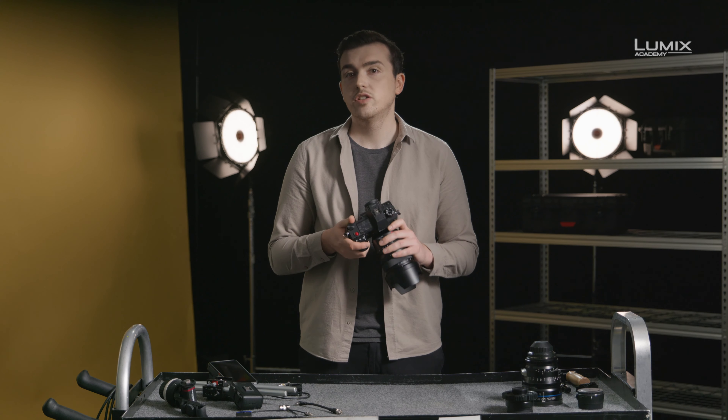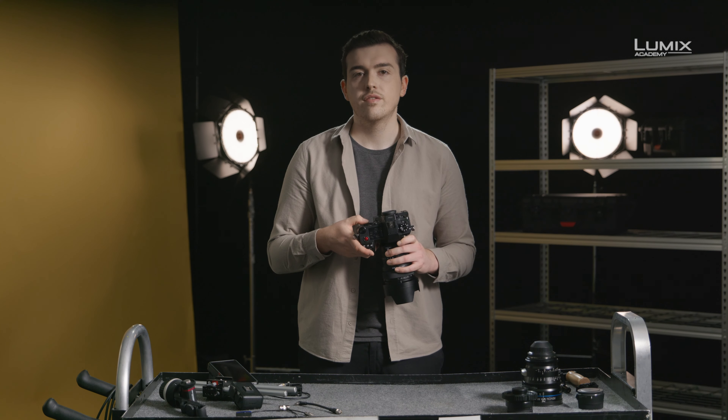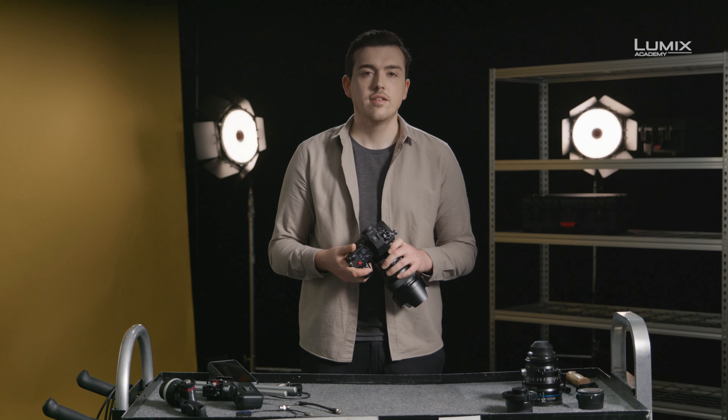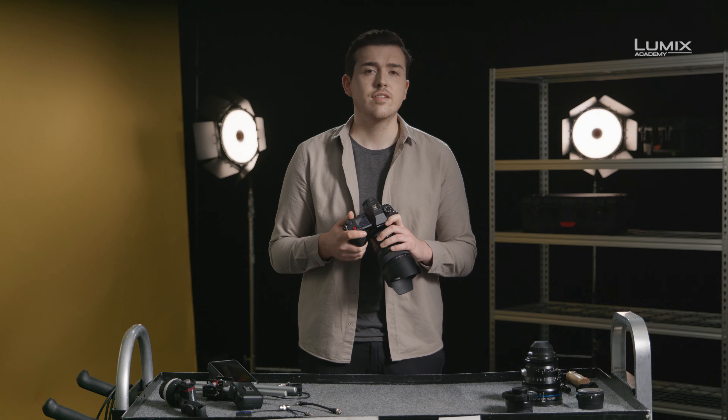The S1H's 24-megapixel full-frame sensor is equipped with dual-native ISO functionality. The dual-native ISO was first seen in the VariCam range and has revolutionized low-light work for production since its introduction. This technology allows unprecedented image quality, even at high ISO.